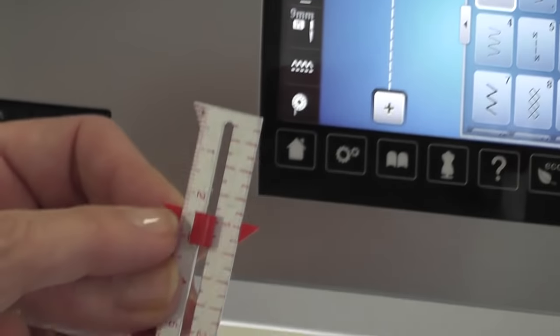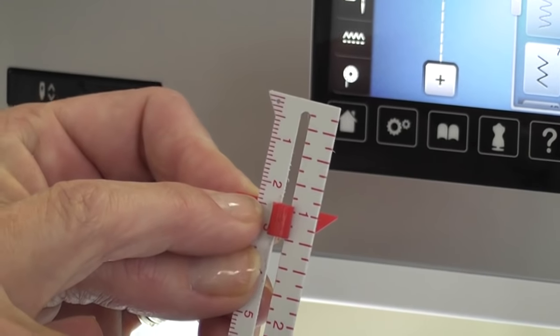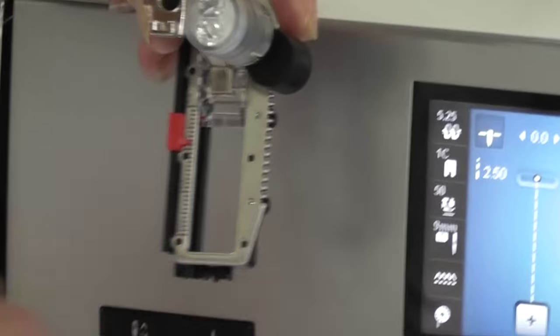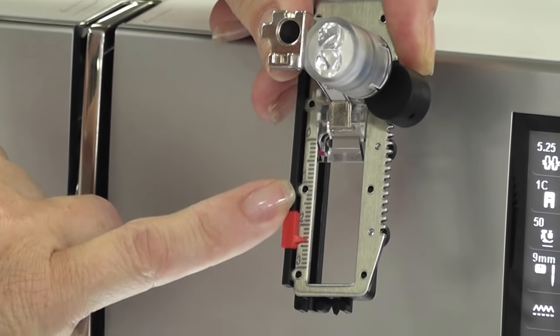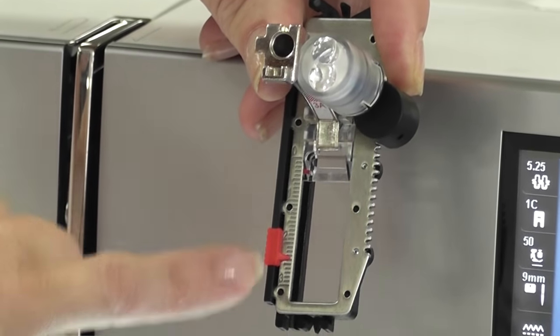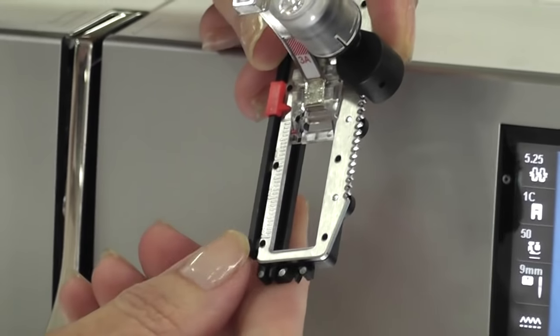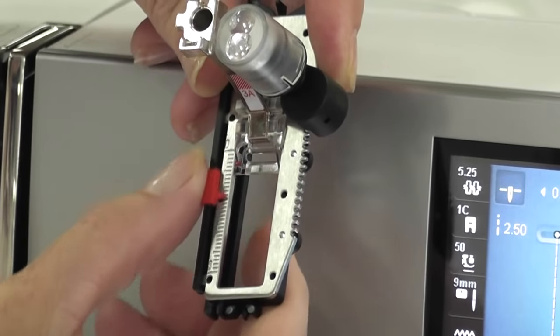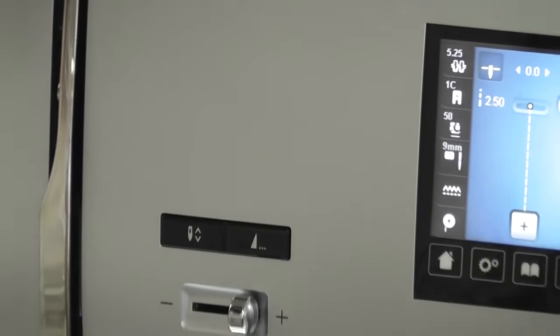These wonderful automatic buttonhole feet have guides up the side as well. If you look at this one, this marking is on 2.4 right there. So I can mark my foot down to 2.4 — it has got 0, 1, 2, 3, so it is on 2.4. I was just making sure I was correct there. So now I am going to put this buttonhole foot on.